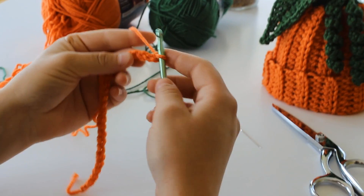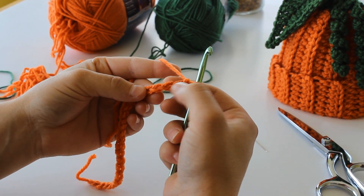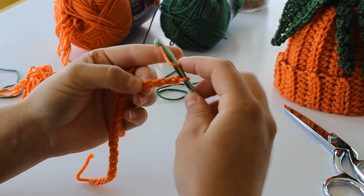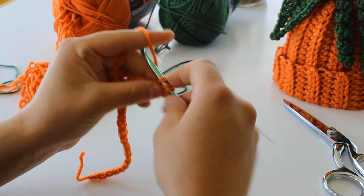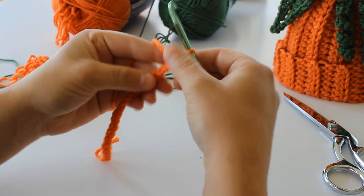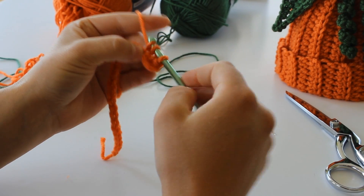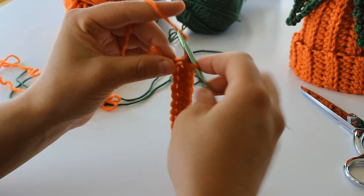Row 1: you'll half double crochet in the third chain from the hook — so 1, 2, 3 chains. A half double crochet is yarn over, insert your hook, yarn over, grab your yarn, yarn over, and pull through all three loops on your hook. We're going to do that all the way to the end — last two half double crochets.